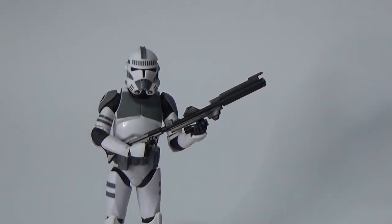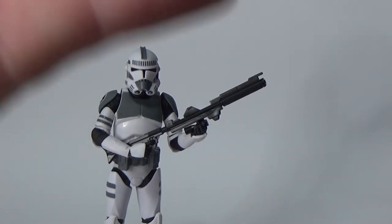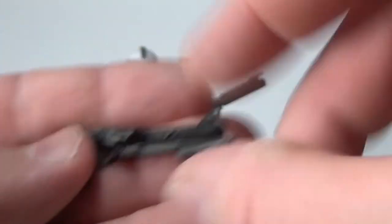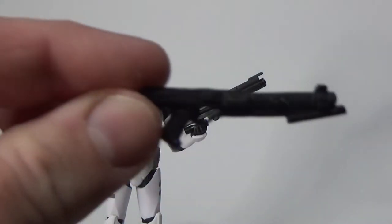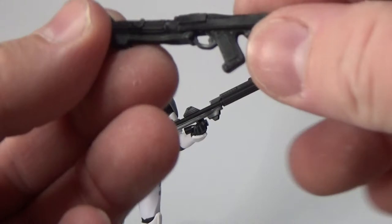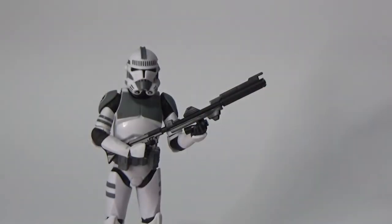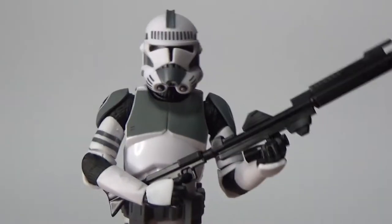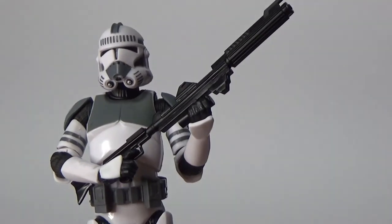Alright, here is the figure — what an awesome looking figure it is. He comes with two blasters: the blaster rifle that he's holding plus the traditional DC-15, I think that's the DC-15S. I believe these are exactly the same, whereas the new Stormtroopers had a slight variation to the E-11 blaster. This guy comes with the same blasters we've had in the past.